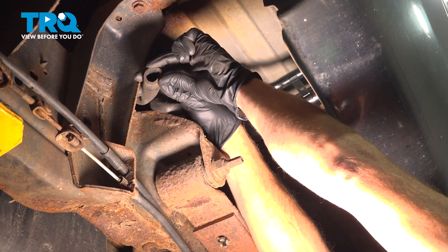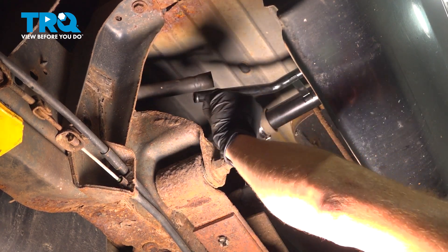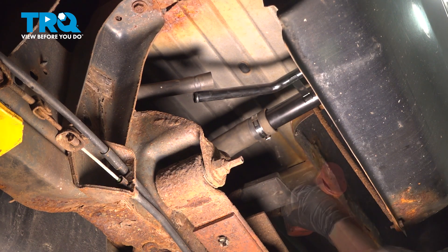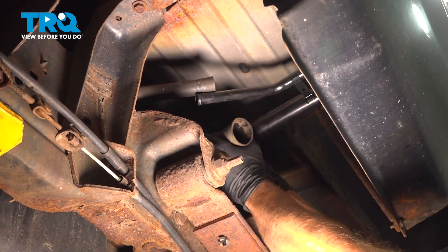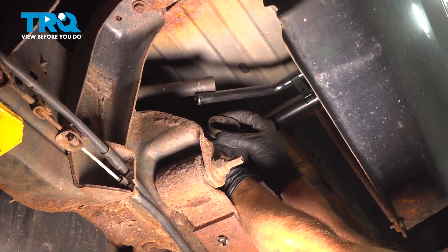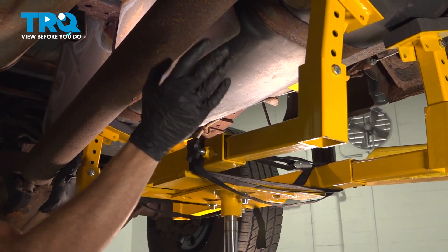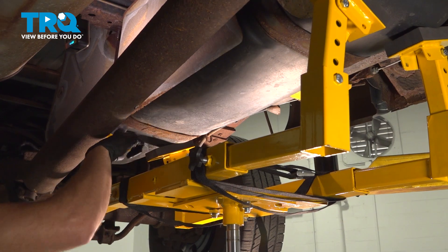Give each hose a quick inspection. Make sure it is still soft and pliable and it's not torn, worn, or damaged in any way. Now that I have that one off, I'll do the exact same thing for the filler hose. Now the next thing you're going to want to do is apply support underneath your fuel tank because we're going to be removing each of our fuel straps.